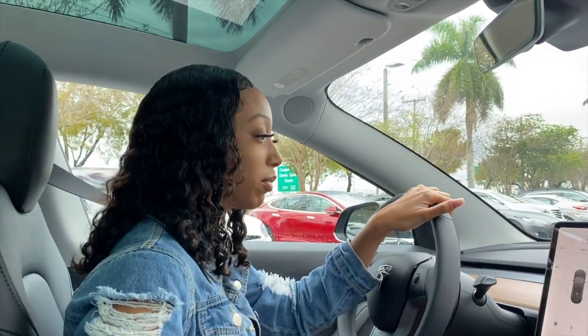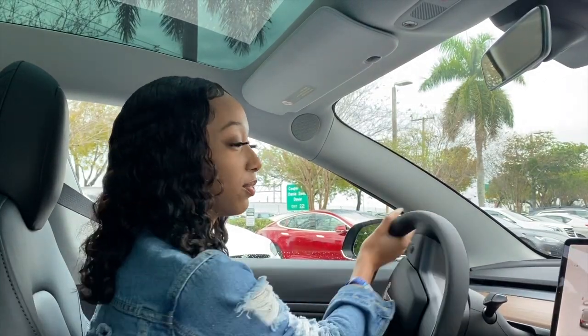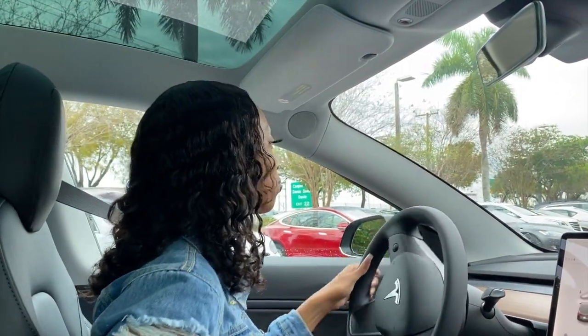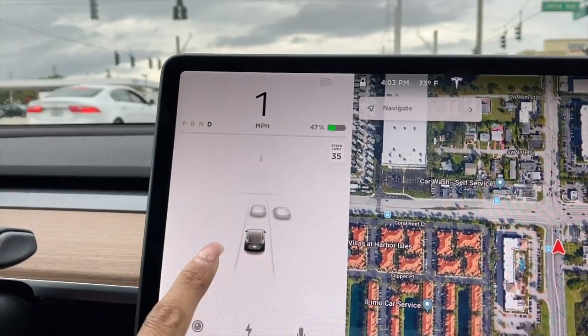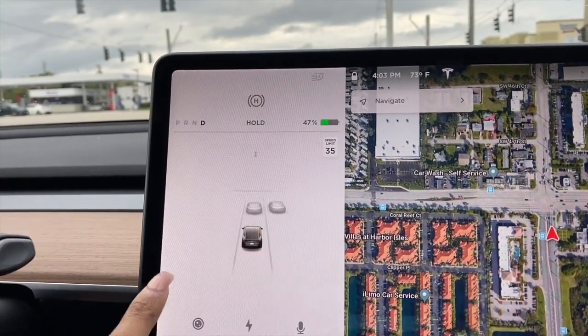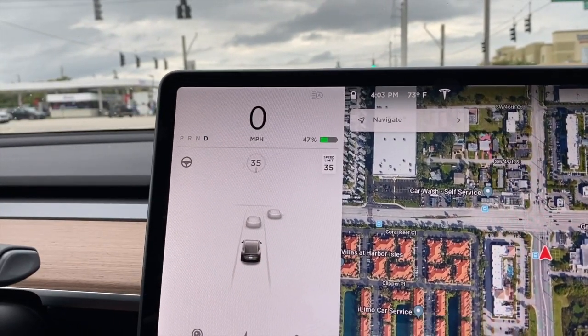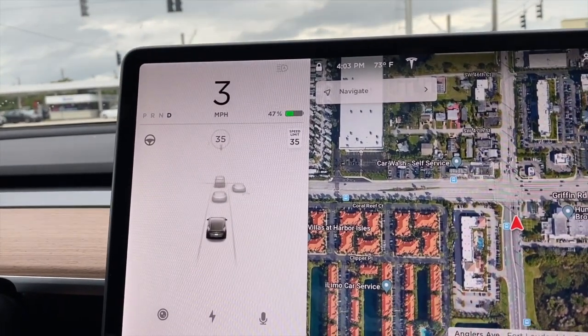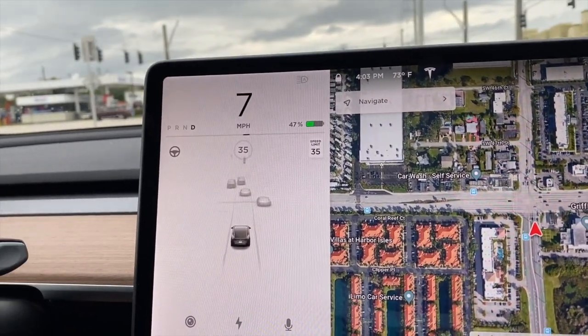I'm going to take my time with this because this is not my car. I'm going to show you guys that this actually shows you where cars are in your surrounding area — it's actually really cool. I'm looking at how accurate it is. Wow, it's really accurate.